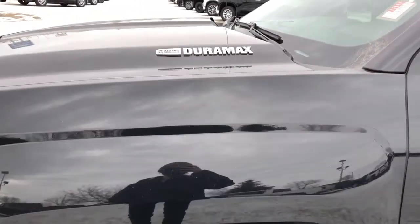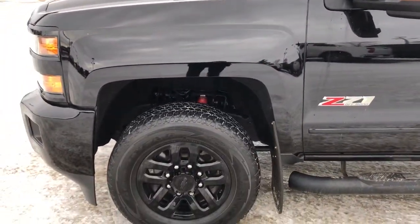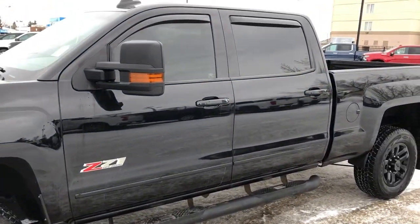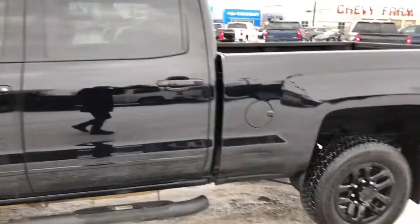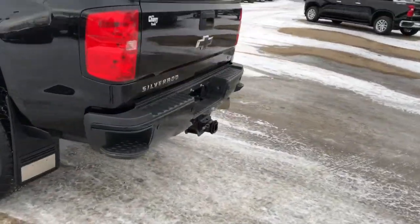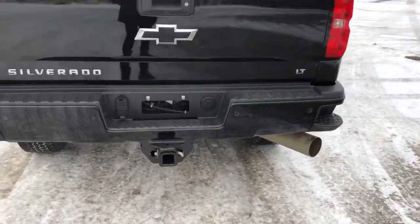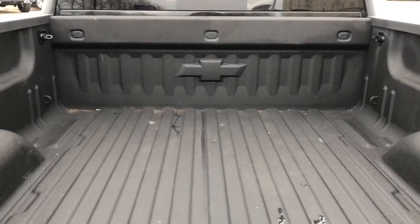Back on the exterior, we can see our Allison transmission Duramax badging in chrome, Z71 badging, and our black alloy rims. We have our black running boards as well to add to the black package. You can see our front and rear tint. Around in the back we have a black bumper with bumper steps, hitch underneath, diesel exhaust, silver Auto and LT badging, black Chevrolet badge, and full-size truck bed with Chevrolet bowtie at the front.